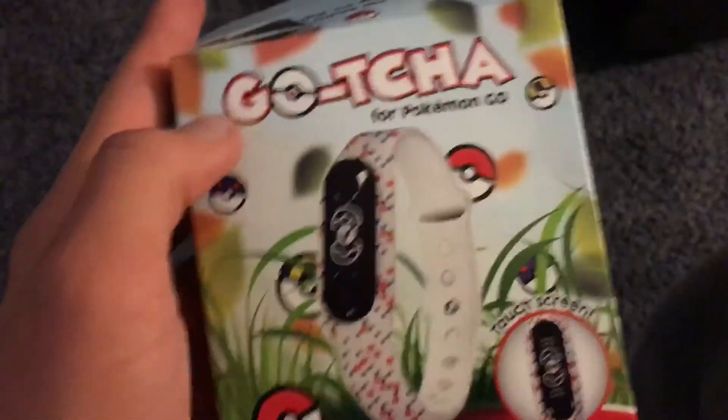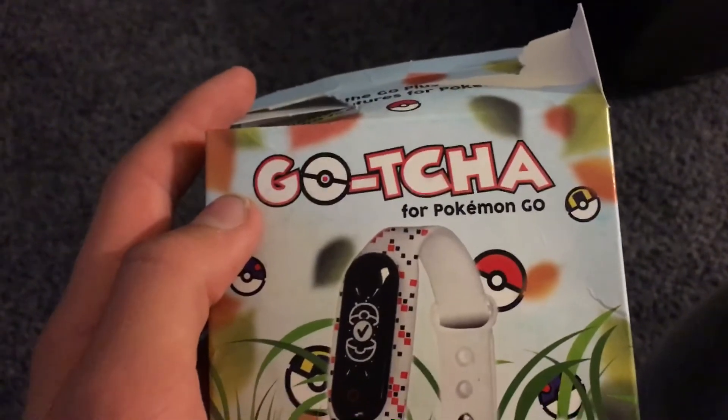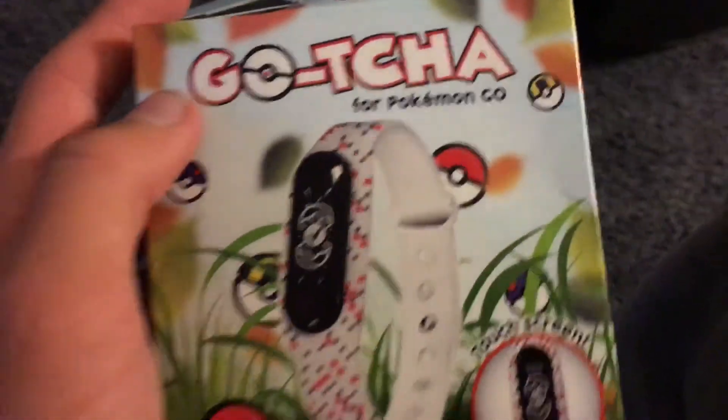It's really good. It's better than Pokemon Go Plus in my opinion. It's called the Got Gocha, whatever you want to say it, for Pokemon Go.